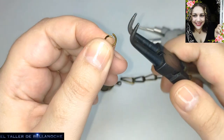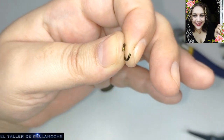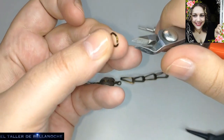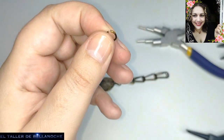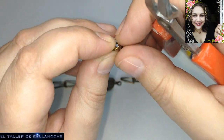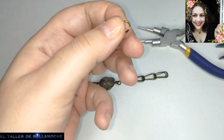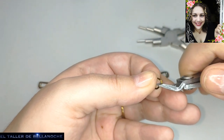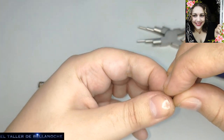Voy a abrir una argolla que tengo aquí hecha — ya me imagino que sabéis hacer argolla. Giraos aquí el corte, y ya está recto. No hay ningún misterio en estos alicates — hay muchísimos iguales. Si os gusta mucho el de una compañera pues id a su enlace y compradlo. Cada uno tiene las herramientas que le parece mejor. Yo mi alicate viejo no lo suelto — me lo han querido comprar carísimo, pero no, porque me lo dio mi padre y es el mío.